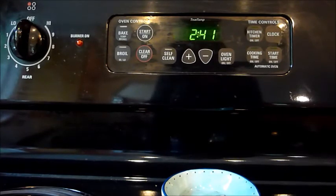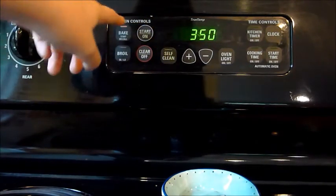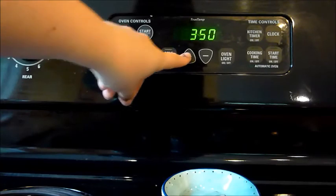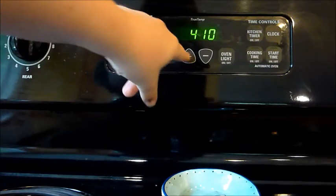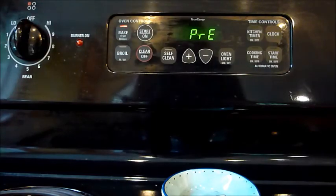Next, heat your oven to 425. Mine runs too hot so it has to be 15 degrees below that. Then prepare your pizza — you want to put it on a cookie sheet.